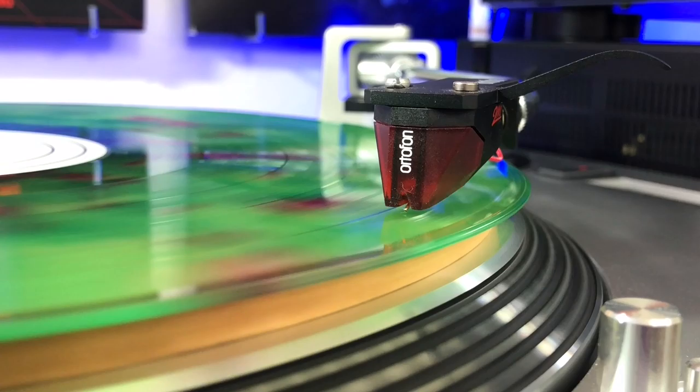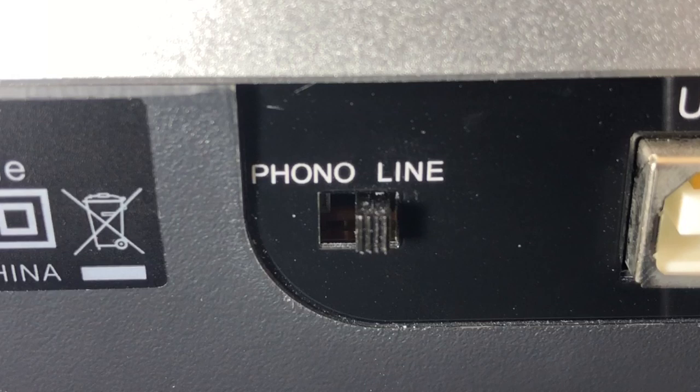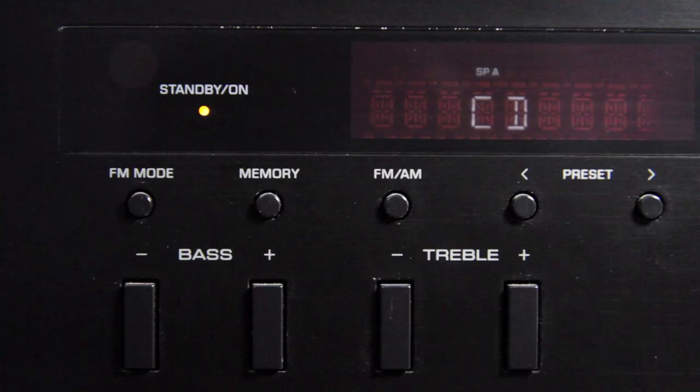Another reason your volume might be too low could be that your preamp isn't actually turned on. So if you already have a turntable with a built-in preamp, a receiver, and bookshelf speakers, and everything's properly connected but you're still not hearing anything, look at the switch on the back of your turntable and make sure it's set to line. If it's set to FONO, the built-in preamp is turned off. Also, the issue could be something simple like making sure you're on the correct input of the receiver, or that the RCA cables in the back aren't loose.